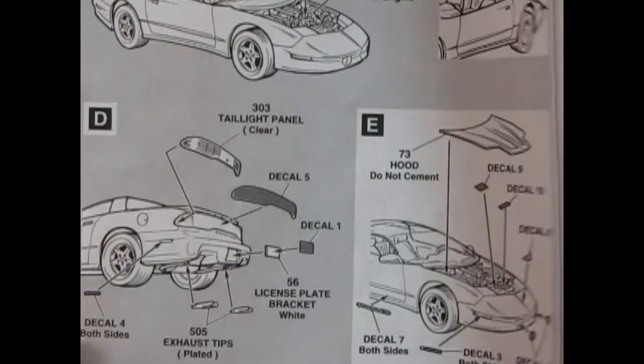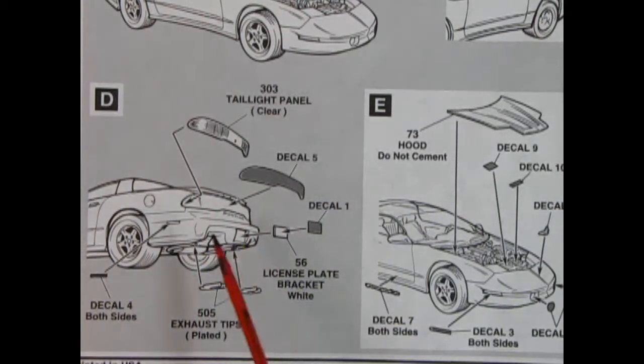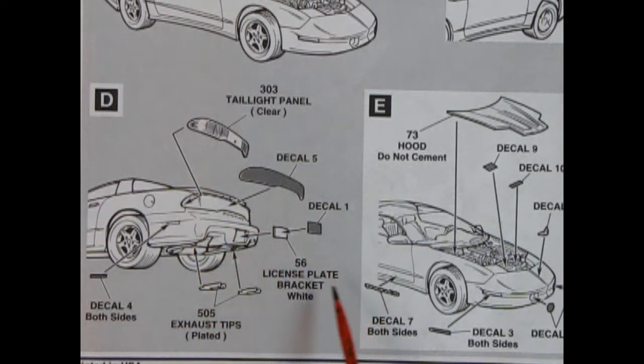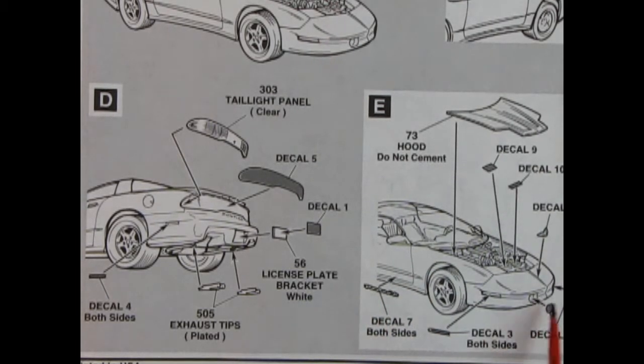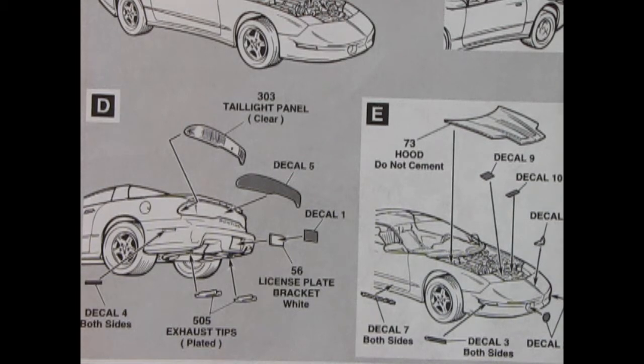Have any of you experienced a problem with that gap? Let us know in the comments. Panel D shows: first you put the decal in, then the tail lights over the top. There's a license plate bracket with a decal, nice chrome exhaust tips, and decals for the rear side marker lights. Panel E covers the hood, with decals for under the engine bay — side turn signal lamps and driving lights underneath. That takes care of the instructions.